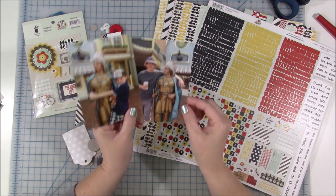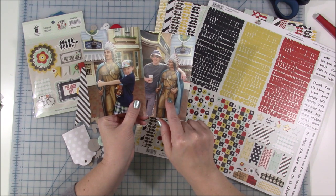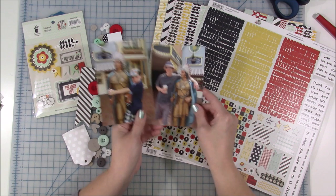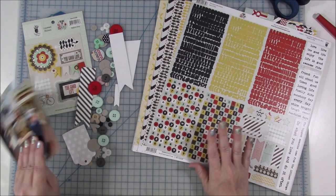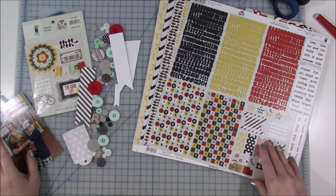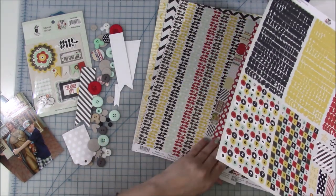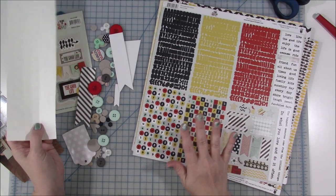I've always had my husband or somebody take a picture with him, and this time my son even got into the fun of playing. I've had these pictures in with this kit for a long time. This is another kit I want to get used up. This is Fancy Pants — it looks like it's called The Good Life. Very old.